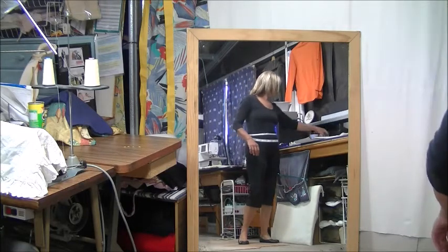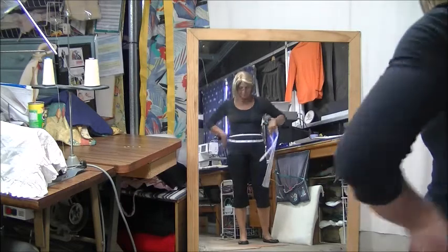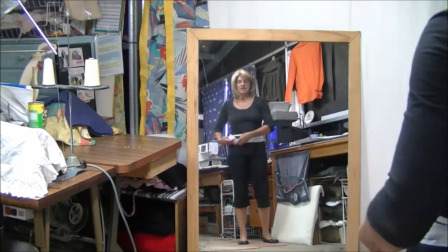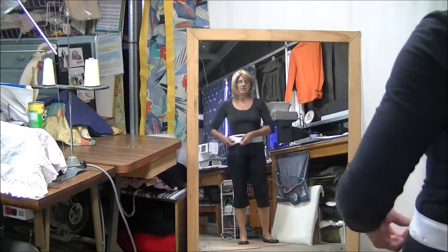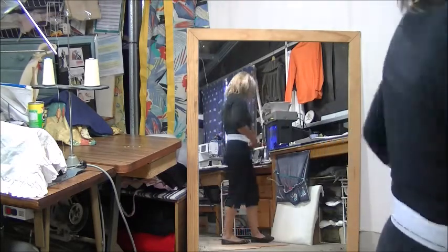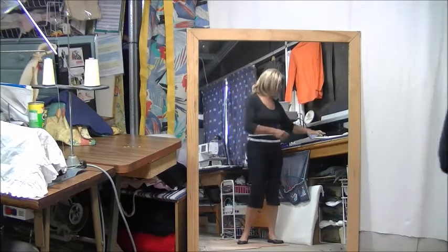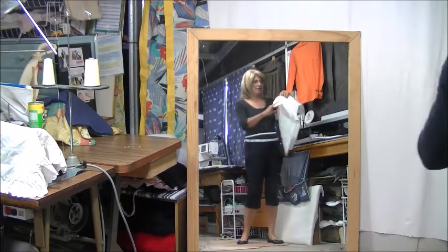When I do my waistband I use the slotted interfacing. So if I put that on there, that's where I actually want my waist to go. And it might be a good idea if you just stick it there to see if that's the right length for the crown.